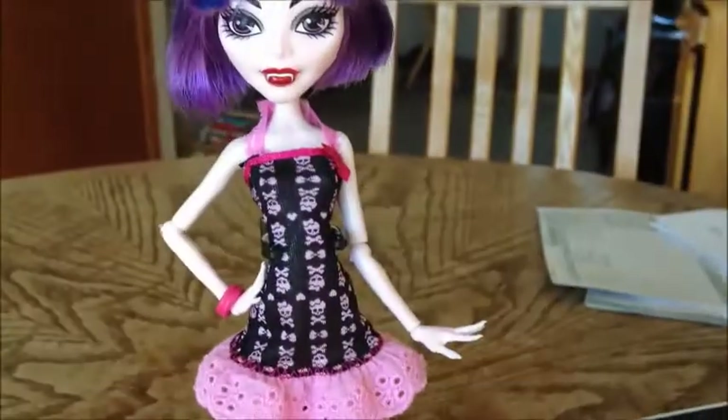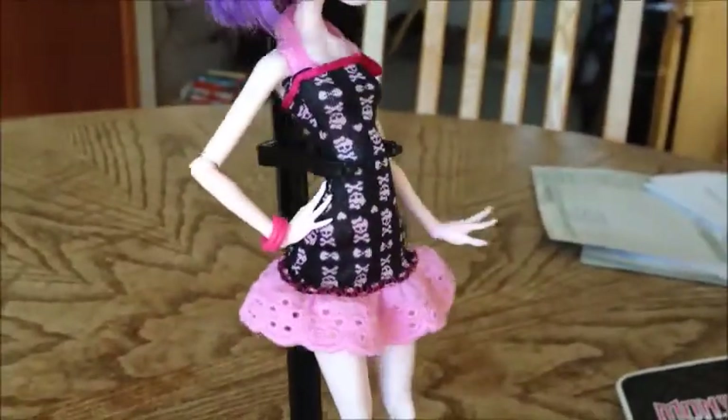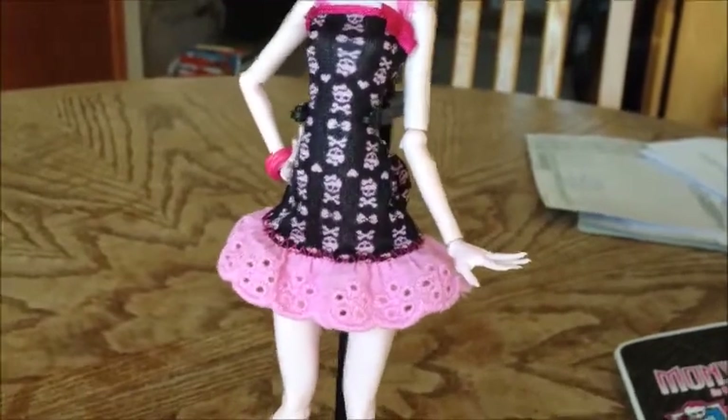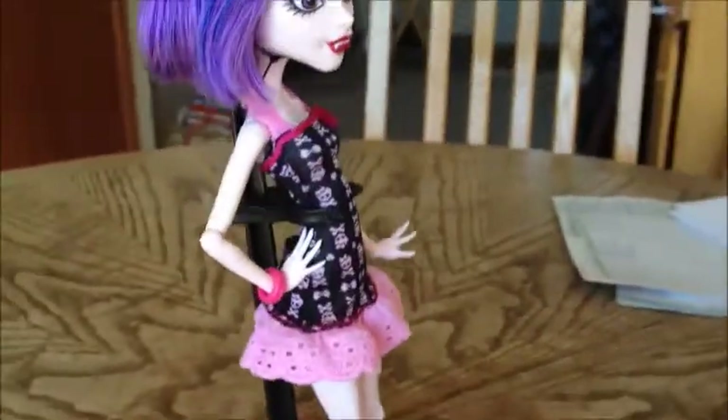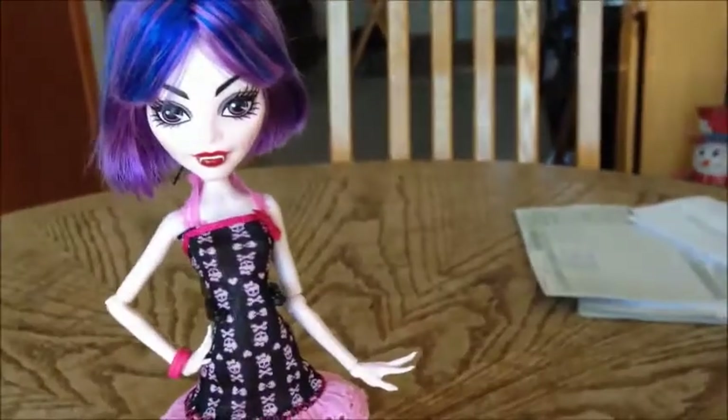Don't forget to hit thumbs up if you liked this doll review. Also don't forget to hit the subscribe button to see more of these fashion pack reviews — I do have all the other ones, so go check them out. Let me know what you guys think of this fashion pack if you think it's super cute.